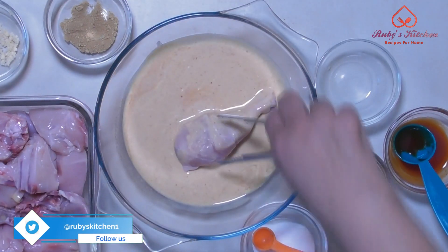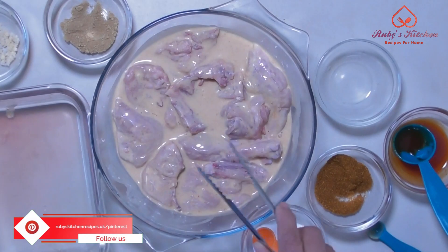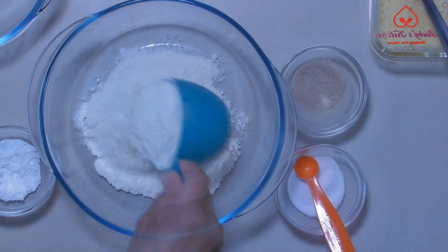Coat the chicken with the mixture liberally. Marinate for at least an hour, preferably for two hours. In another bowl, take two cups of flour.